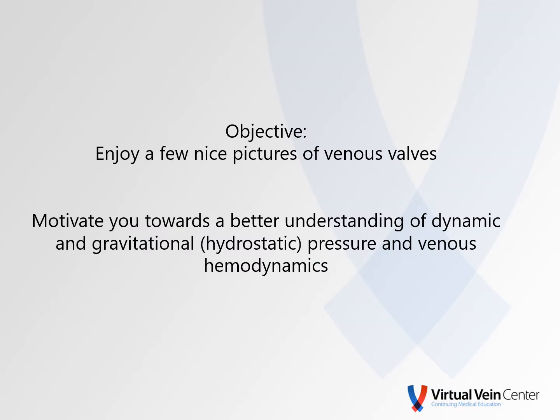My only objective is to really allow you to enjoy a few nice pictures of venous valves. I'd also like to possibly motivate you towards a better understanding of dynamic and gravitational or hydrostatic pressure and venous hemodynamics.